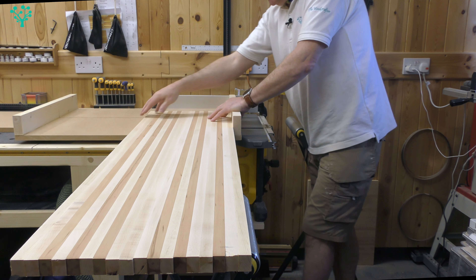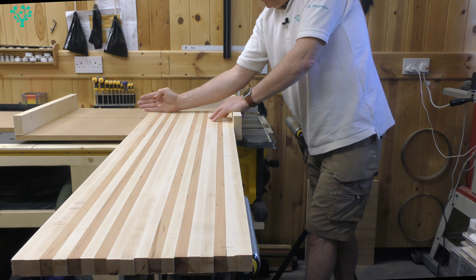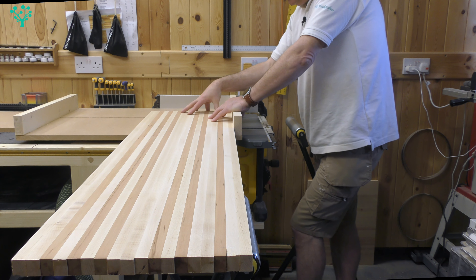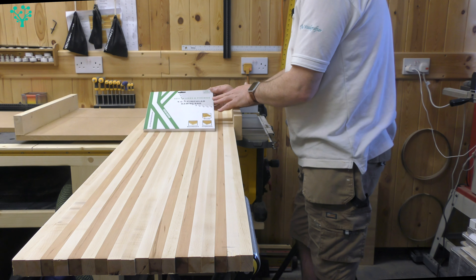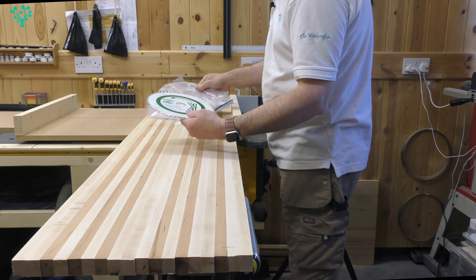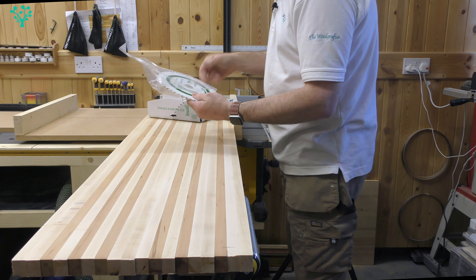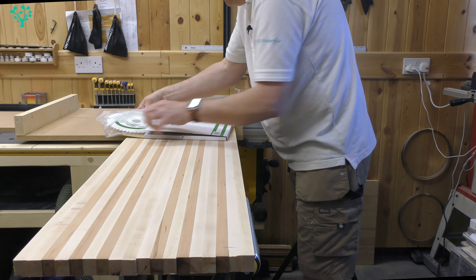I'll start by doing a trim on this edge to square it off, then put a stop block on at around 51 to 52mm — slightly over-size on the 50mm to give room to sand it down flat. I still have the factory fitted blade and I want to check the quality of this cut going across the grain through two types of wood — hard maple and softer cherry. That should be a really good test for the blade.